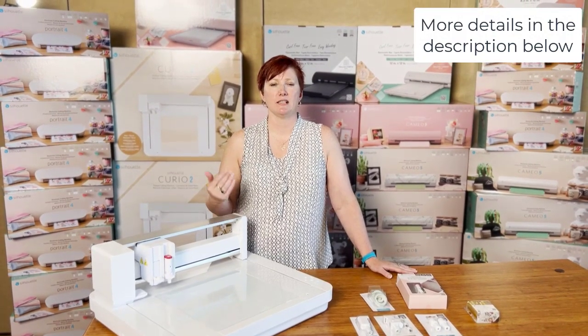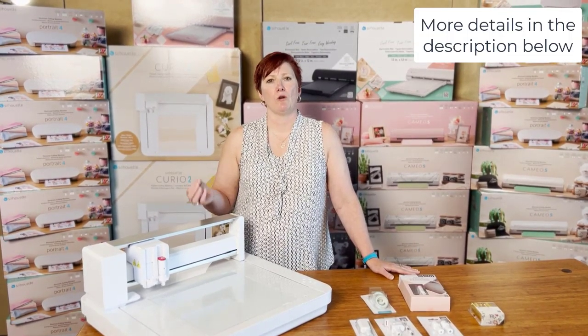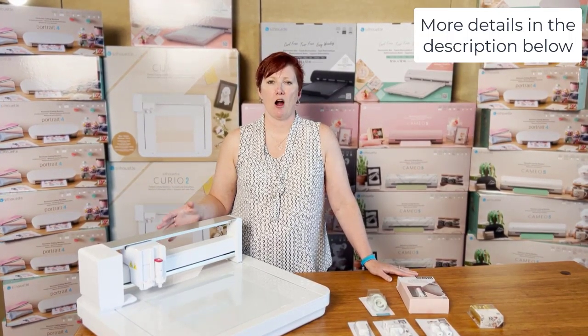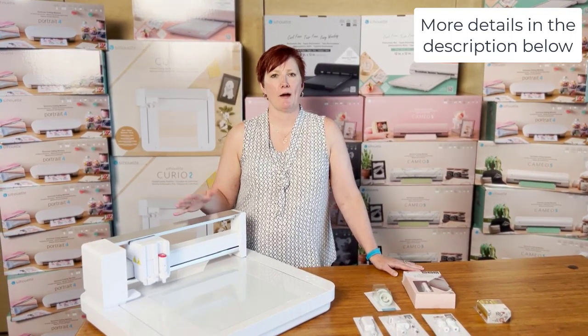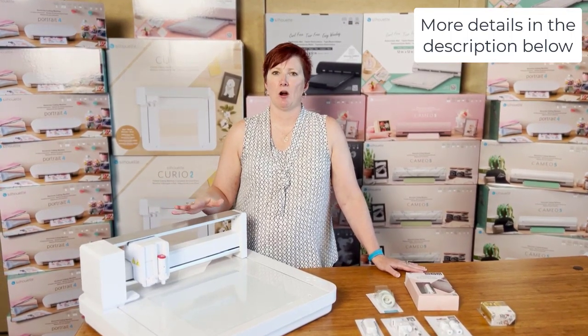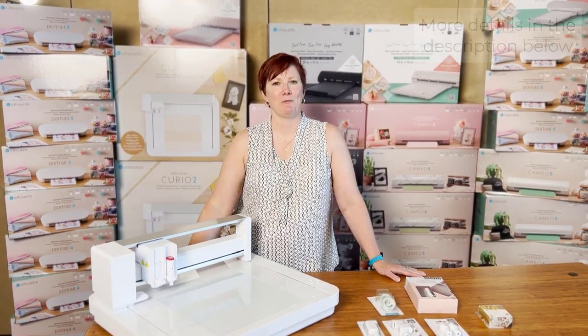I can give you some ideas if you have questions on how you can still continue to use your Curio 1 when you run out of those materials. They are no longer manufactured, so if you need some extra materials, grab those if you see them — some are already no longer available. Let me know if you have questions and thanks for joining me.